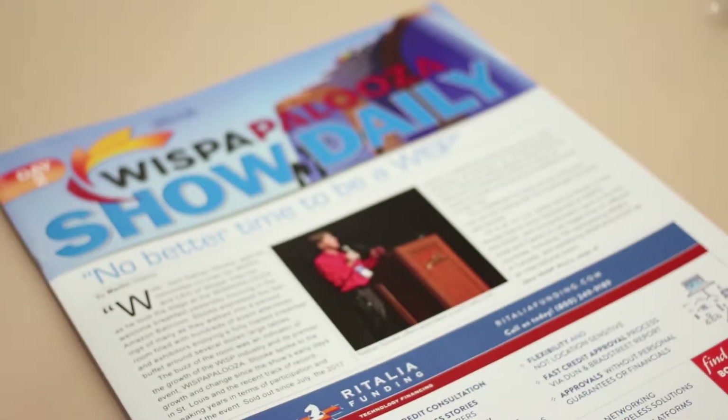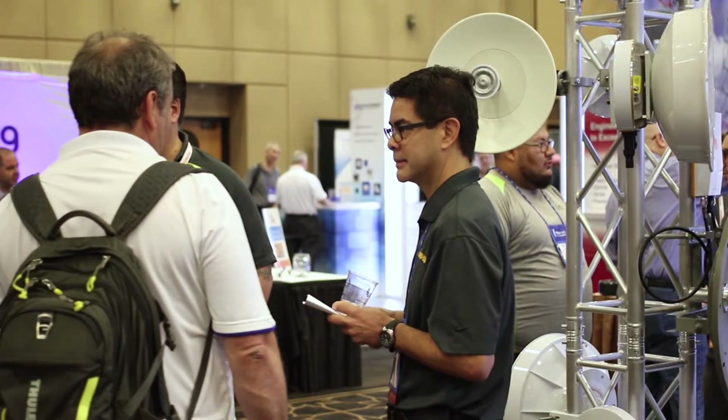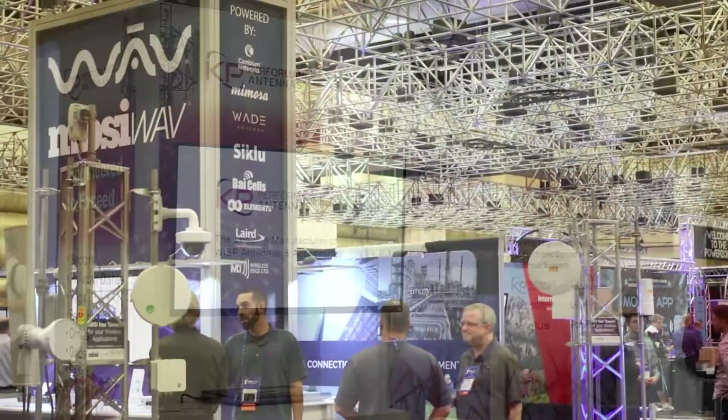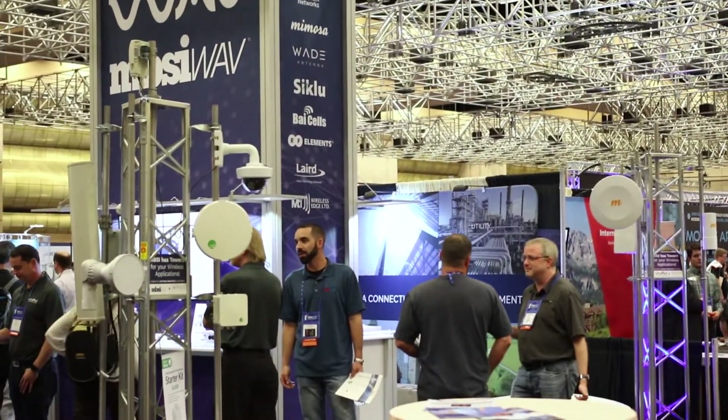Hello and welcome to Wispapalooza 2017 with me, Dustin Stock. Today we're at the Mimosa booth — I work for Mimosa, so of course I have to be at the Mimosa booth — but we're here with everybody else in the WISP industry. Wispapalooza is the biggest WISP event of the year, and it's always held in Las Vegas.